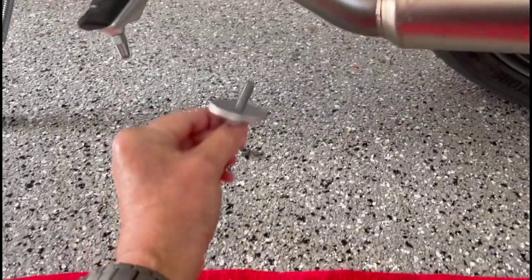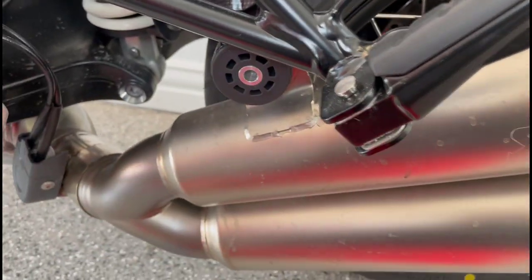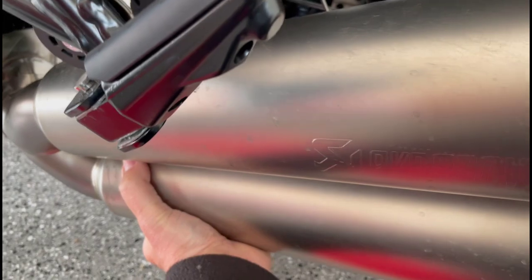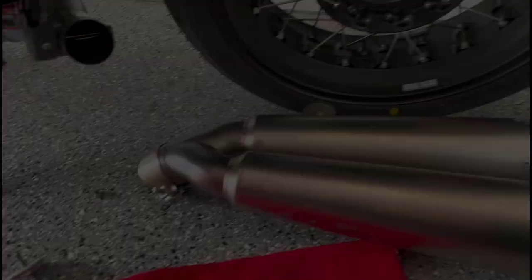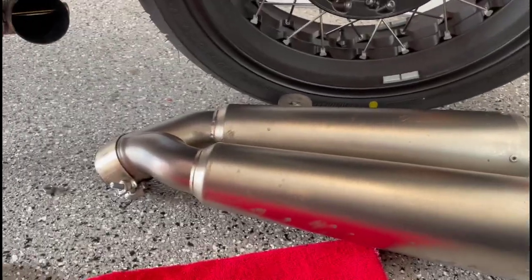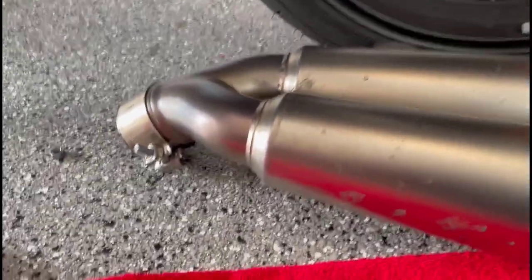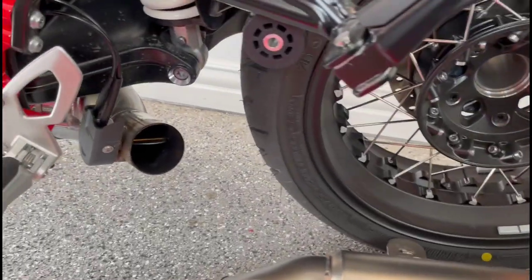Now I've taken this out with the Torx bit and this whole piece is loose. You can see it's come loose now. That did take two hands, but the good news is it's off. Here is where it was, and here it is. If anyone would like to purchase a slightly used Akrapovič OEM muffler setup for an R9T, give me a shout out.